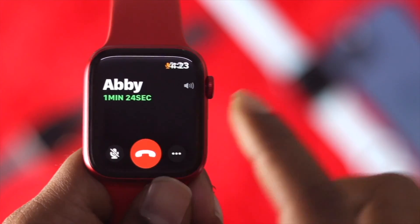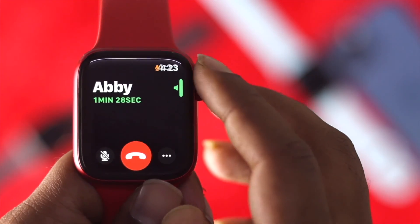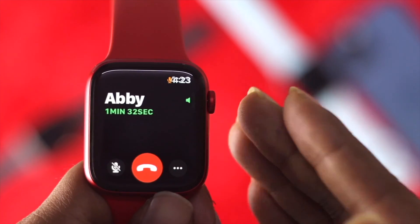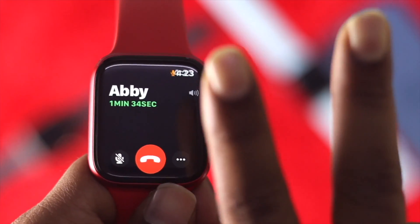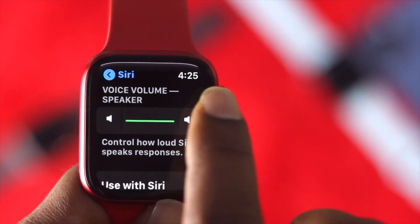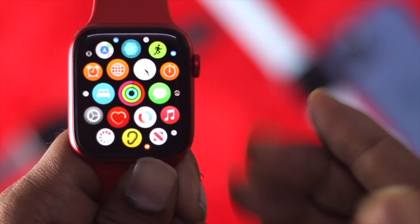The first thing, especially if you're on a call, make sure to turn your sounds all the way up so that you can hear the person clearly. Once you've done that, there are two additional things you can do to get better sound out of your Apple Watch. I'm going to cancel this call and show you how.